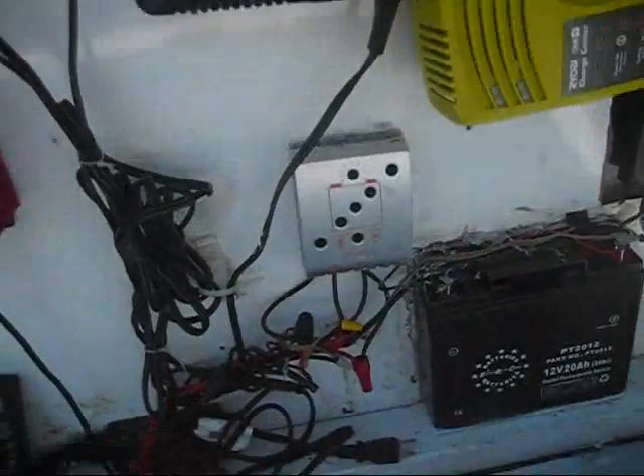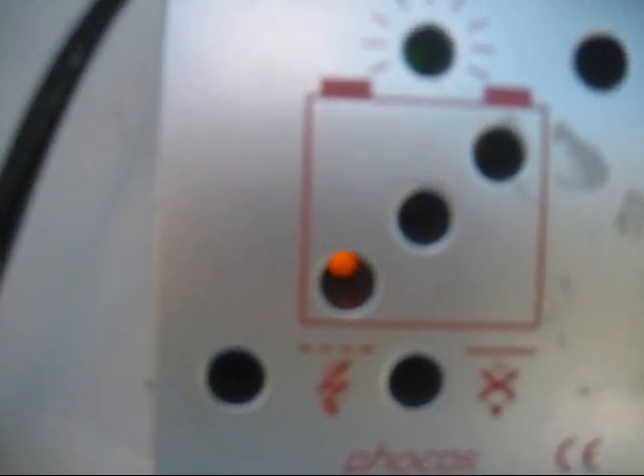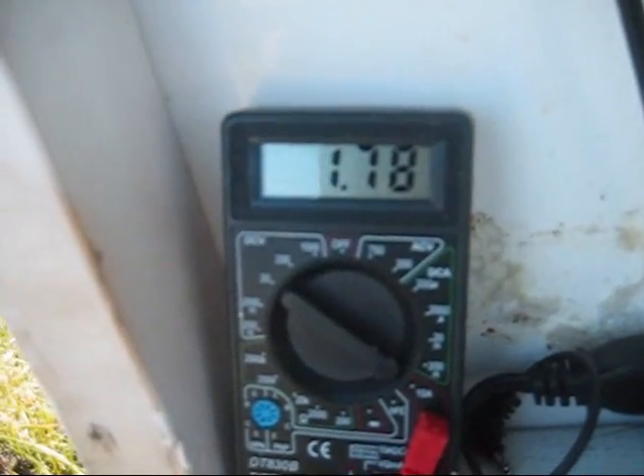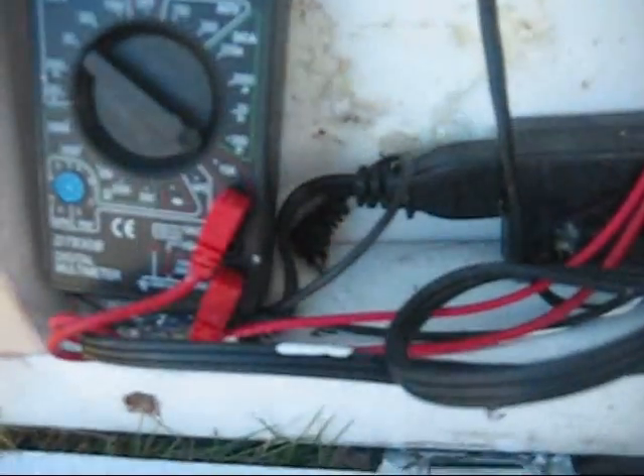This is the solar controller. It's hard to see from this angle, but it's charging — it's low right now. The green indicates charging, and the yellow indicates it's at a low level. This is a voltmeter set up reading current right now. It can be set up to read voltage by using this plug here.